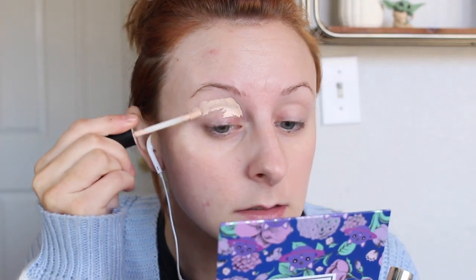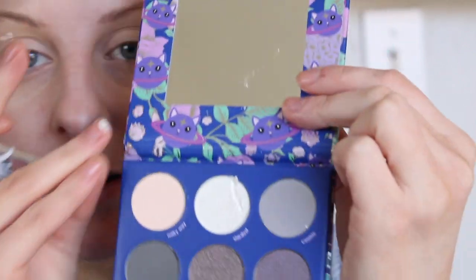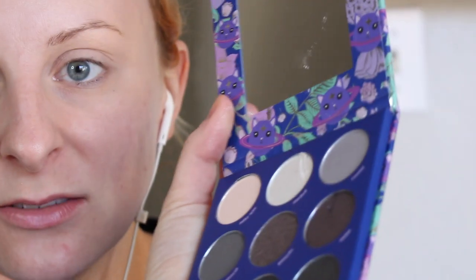Let me get my eyelids primed — concealer first. And then I'm just going to prime my eyes with the EBH Eye Primer. I just dug my finger into this palette accidentally into another shade. What the heck is wrong with me? Priming the eyes.